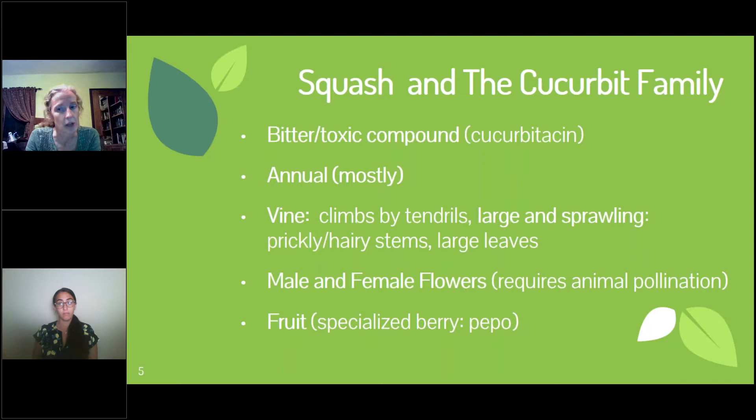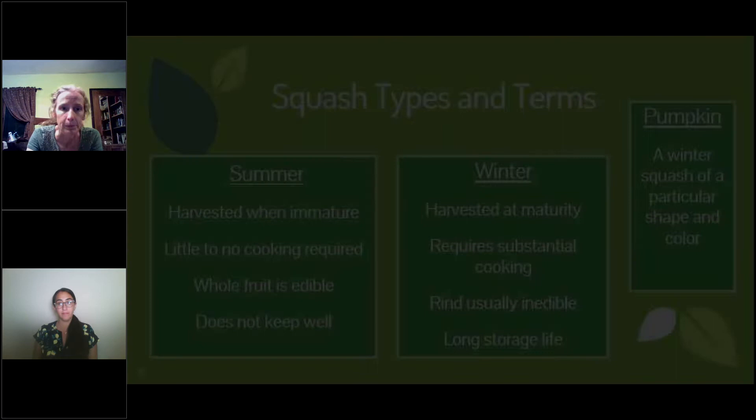The fruit which we eat — we do not call it a fruit and we don't cook with it as fruit. Botanically, it is a fruit because it has seeds inside, and it's actually a specialized berry called a pepo. It doesn't resemble a berry in any other way than the way it's put together botanically.